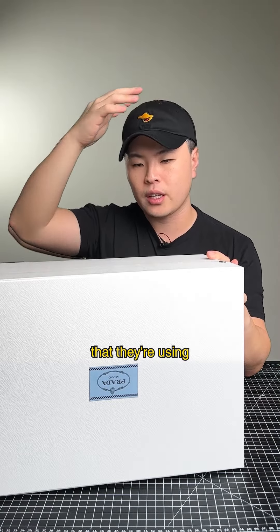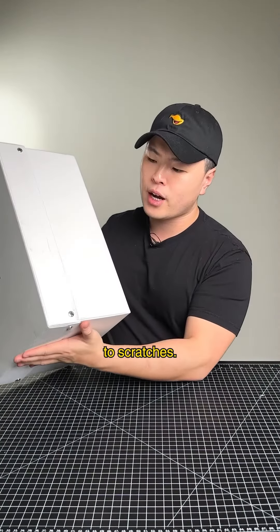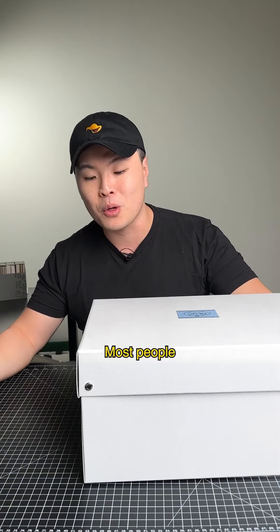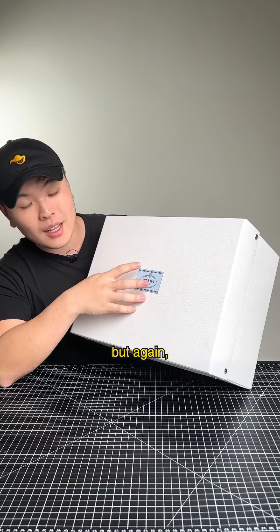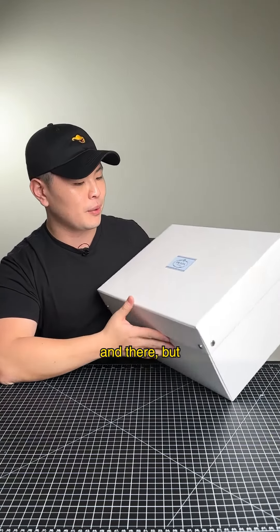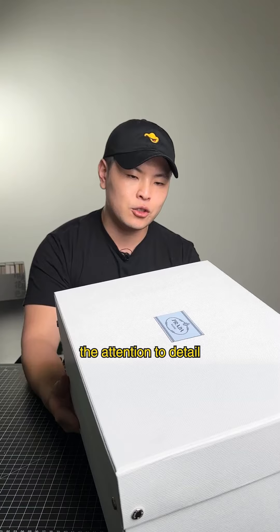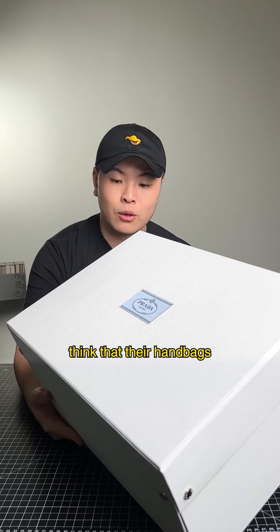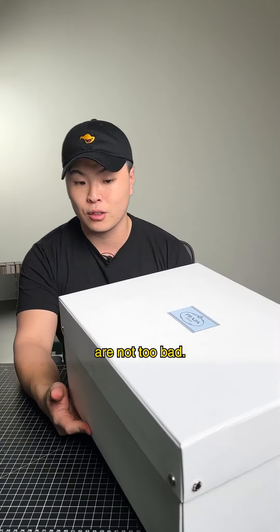This is a box that I would say is okay. There are a lot of imperfections — the type of materials they're using are more prone to scratches. As I've said in previous videos, packaging is often overlooked and most people don't give a crap about it. There are imperfections here and there, and definitely not the attention to detail I would expect from Prada, because I really do think their handbags are not too bad, but their packaging could use some work.